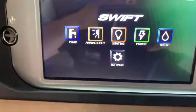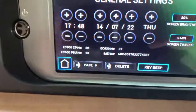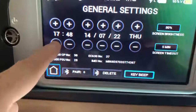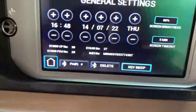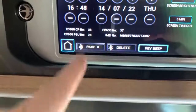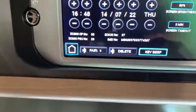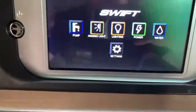These touch buttons allow us to interact with certain things, but first let's go to the settings. Here is where we can set the time and date — that is the correct time there — and we can set the screen brightness. We can also set the screen timeout, view firmware and software numbers, pair Bluetooth devices, and turn on or off the key beep when you press buttons.